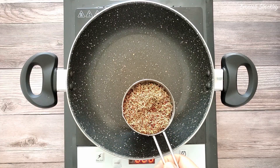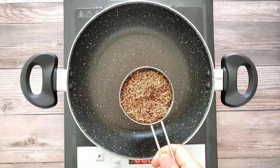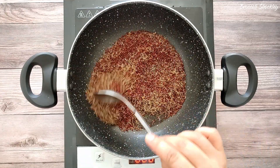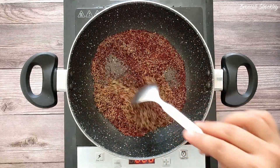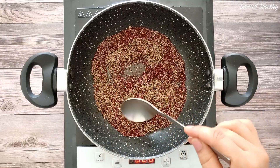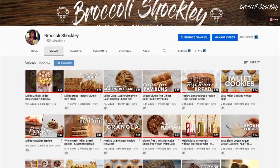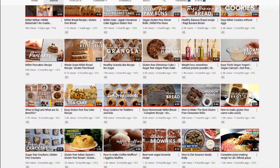First, let's make a sprouted ragi flour. Here I am taking 1 cup of sprouted and dried ragi seeds. Ragi is an excellent source of protein and it provides the highest amount of calcium among all the cereal grains. I have already posted a recipe for making ragi sprouts — you can find the link in the description box.